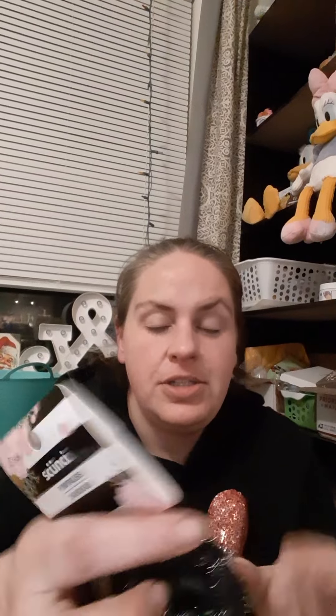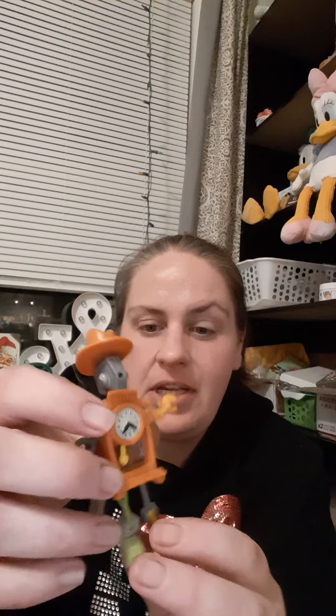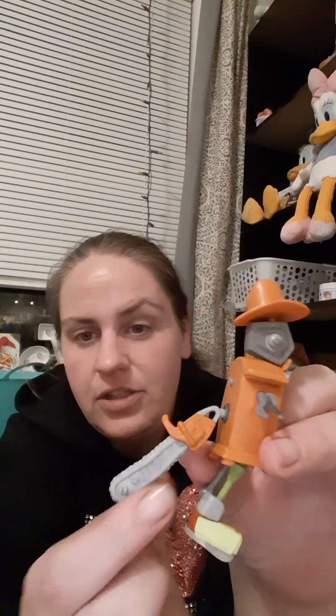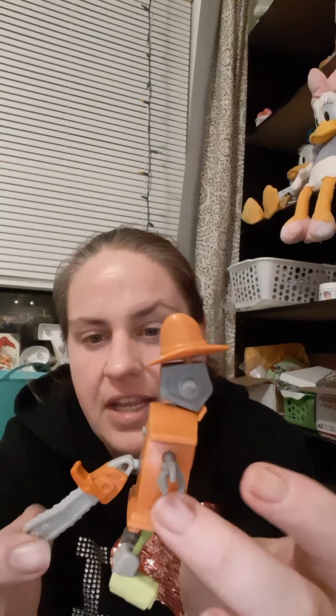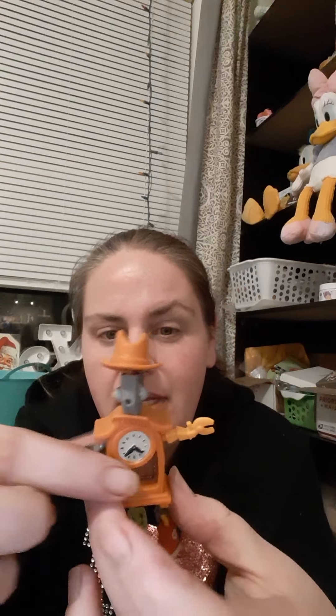And then she sent some scrunchies — she sent two beautiful scrunchies. And there's a little guy here; he made this, you guys. He got a thing called a junk bot. They give you a little trash can full of little trash pieces — cardboard, all kinds of stuff — and give you instructions to build a robot. This guy's name is Gus. He built him.